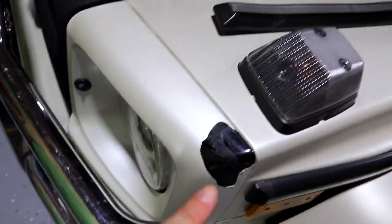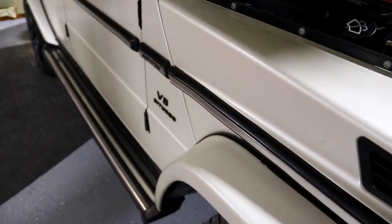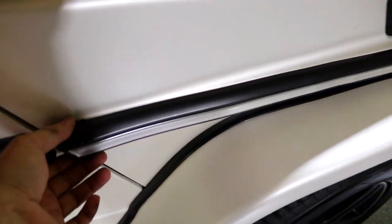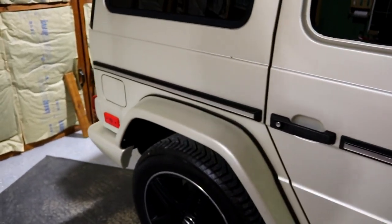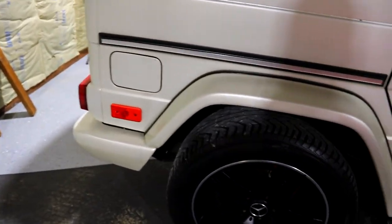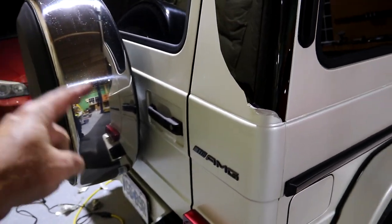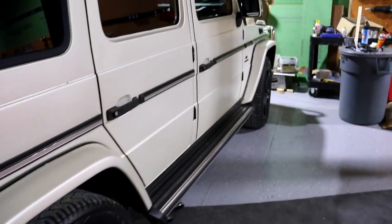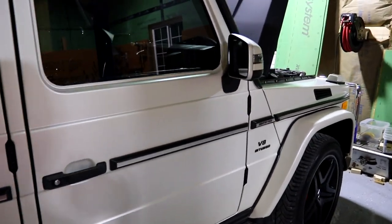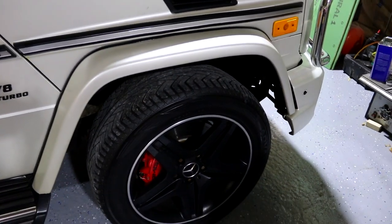This side here isn't too bad — I peeled a little bit off. I didn't touch anything on this side at all, and you can see it's all wavy and screwed up. So everything has to come off because the wrap is all behind it. All the lights have to come out, the rear bumper has to come off, the spare tire has to come off, the rear door handle, the whole front bumper, all the front grills, the mirrors — everything.